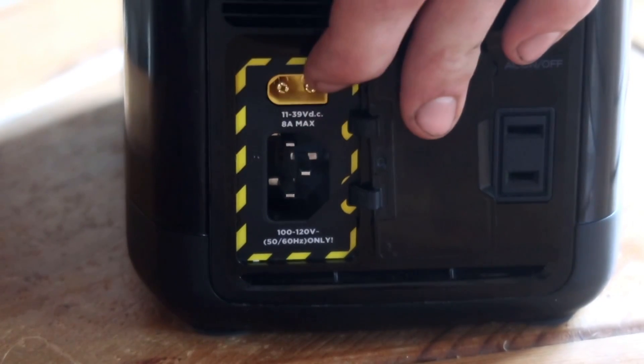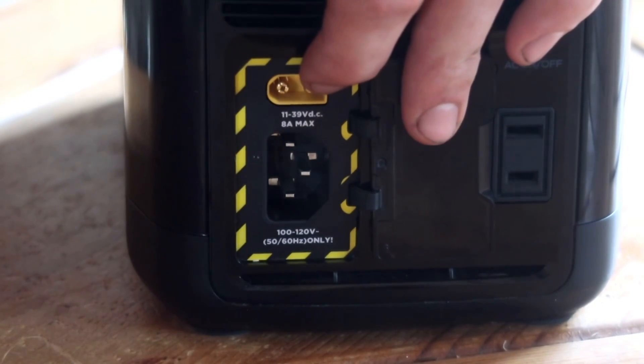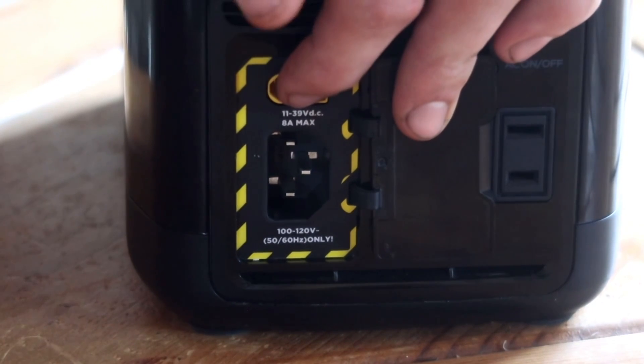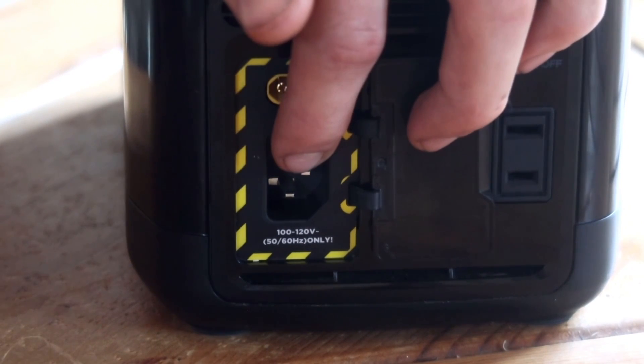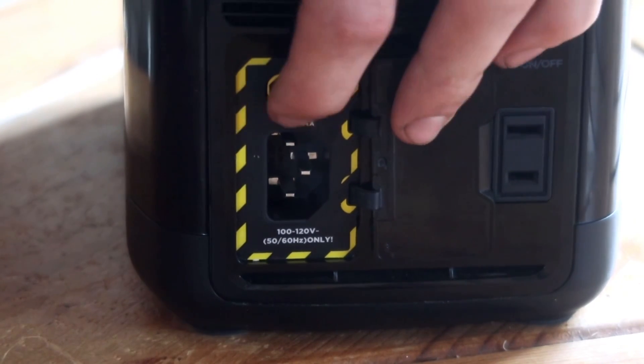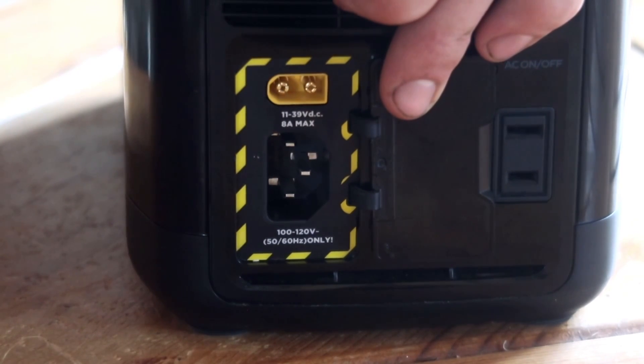As far as charge speed goes, it'll charge from zero to 100% in three and a half hours off a carport. With solar, it'll charge in three to six hours — that depends on the sun, of course. And with the AC charging option, it'll charge from zero to 100% in just 1.5 hours. So pretty fast charging, and it's very nice that you have three charging options.